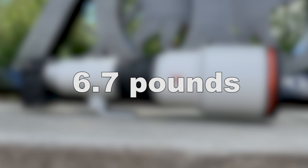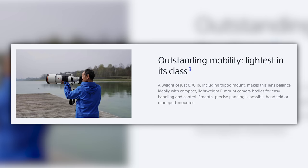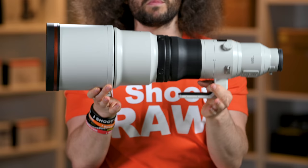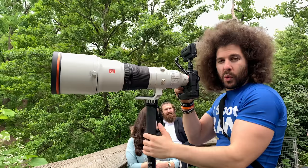You might think this is heavy, and it kind of is. It weighs in at 6.7 pounds, or 3,040 grams. Sony likes to say this is the world's lightest 600 F4 — technically it is, at 10 grams lighter than its closest competitor. But that really doesn't matter too much because you're most likely shooting this on a monopod or a tripod.